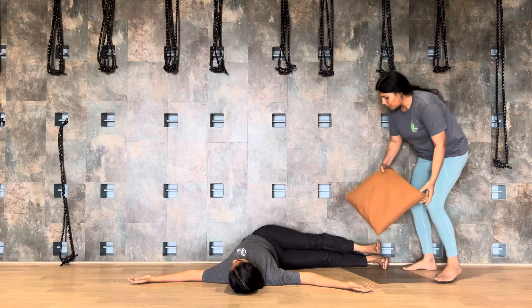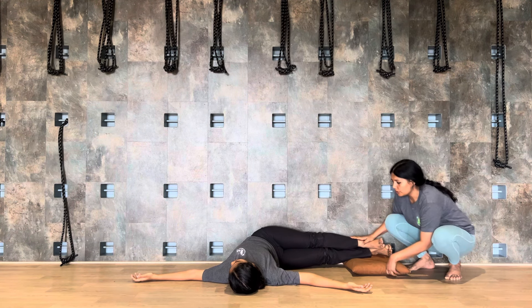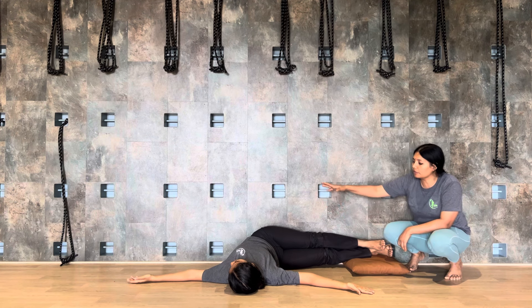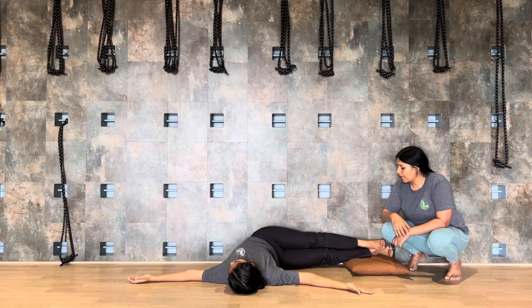You should not lift your left shoulder. I will give you one prop — a simple small cushion. You can use it under your left leg, or you can increase the height of the right leg and keep it this way.